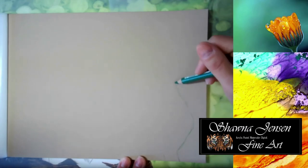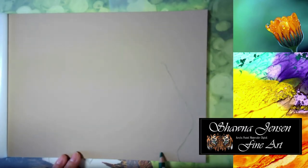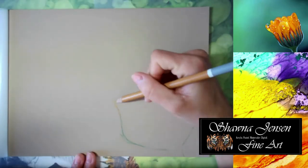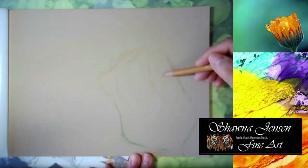Hey guys, welcome back to my channel. Today I am showing you this time-lapse video of this painting that I created live on Twitch. I stream on Twitch three days a week, every Tuesday and Thursday at 9 p.m. PST and Sundays at 11 a.m.